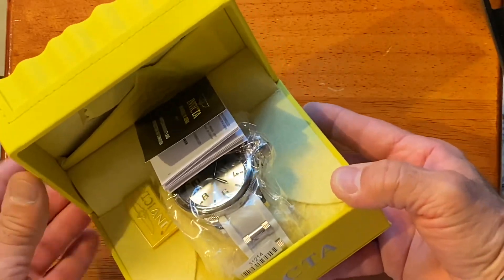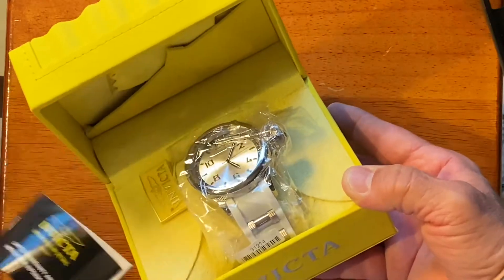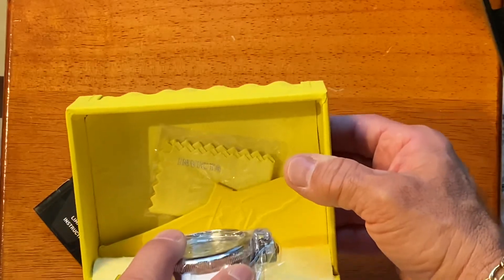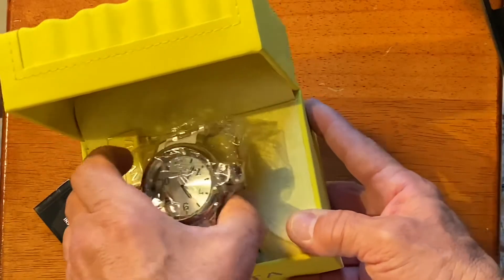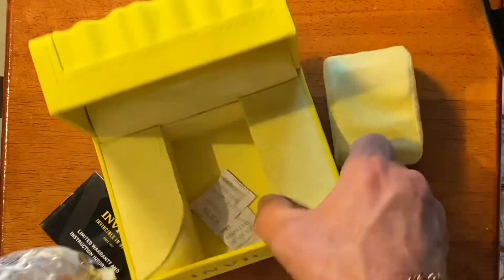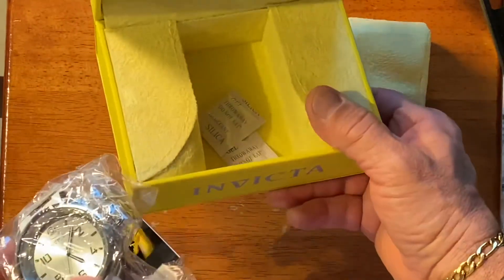It looks like it comes with some instructions. It comes with a pad in the back — I guess if you want to polish it up. Looks like the watch is in plastic. You have some shipping items inside.